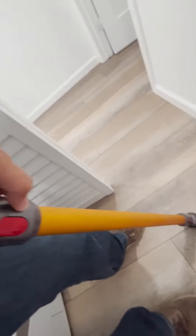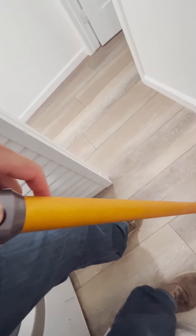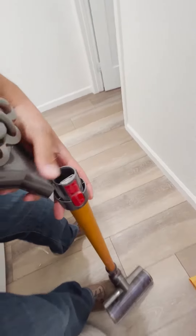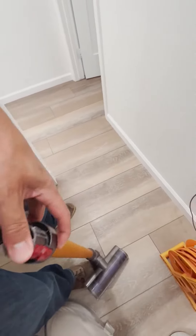Now to switch out that little head, there is a button right here. Just click that and pull this out. You've got to push the button and then pull — I needed two hands to do that.